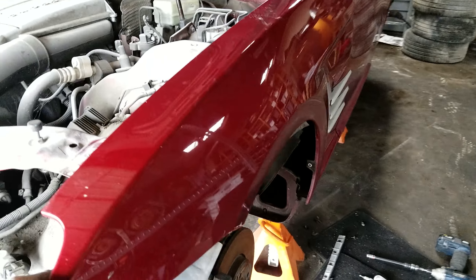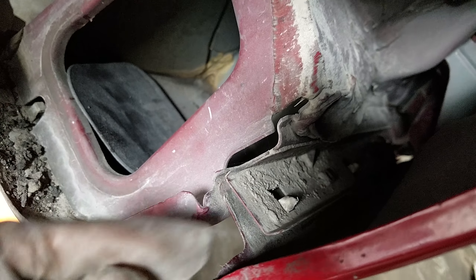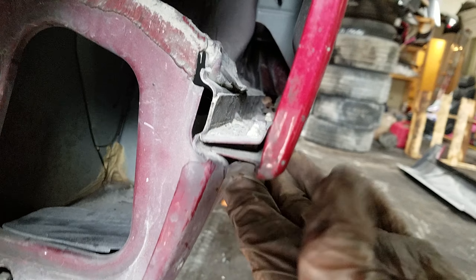The fender should be loose. If it's not loose it might be glued a little bit. There are a couple of plastic tabs that keep it in place, so you need to pull the fender down and to the side from this bracket.